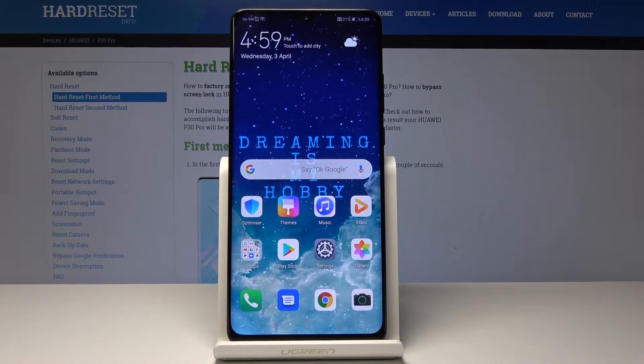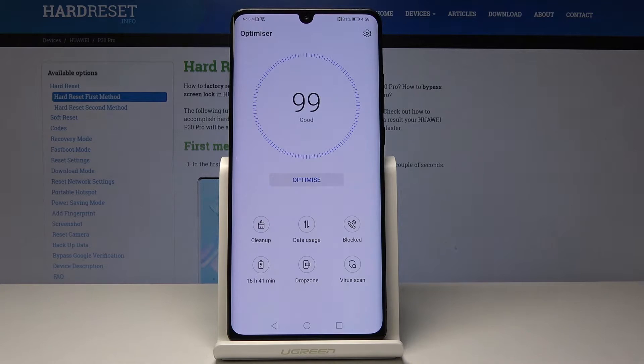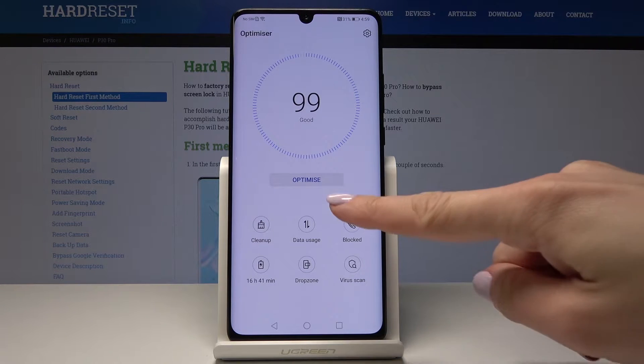Here I have the Hero IP30 Pro and let me show you how to speed up this device. Let's first open the optimizer and then start optimizing your device just by clicking on optimize.